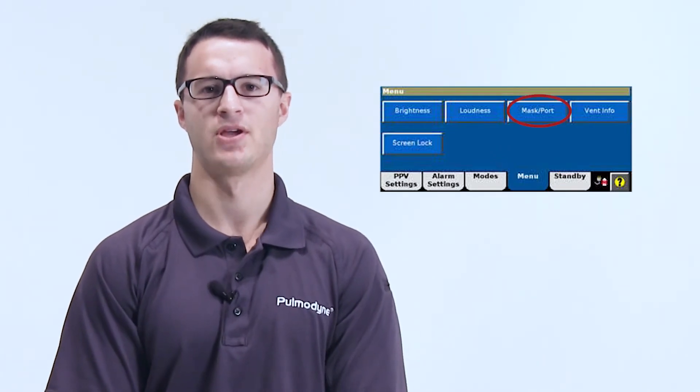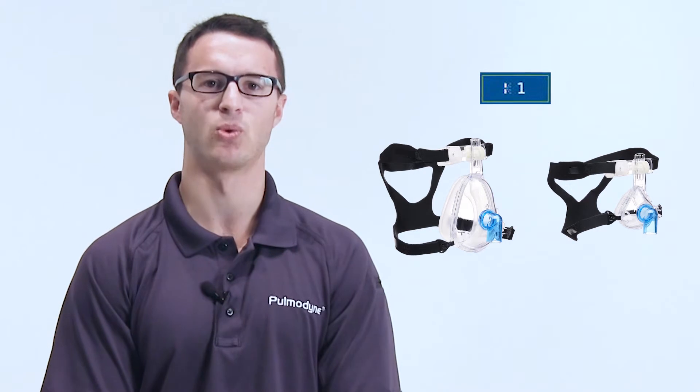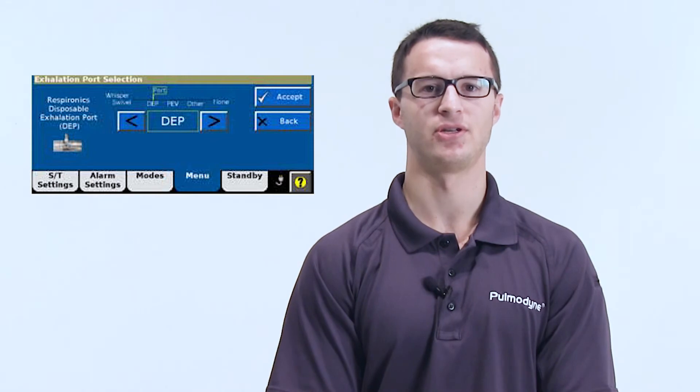The V60 has certain leak compensation settings that are pre-programmed into it. These settings are found by selecting Menu and then Mask Port. From here you will choose a Mask ET selection — the options are ET Track 1, 2, 3, 4, and Other. To show patient leak, which displays only the leak coming from around the cushion and subtracts the leak from the exhalation port built into the circuit, you can select comparable settings for the Philips mask. Our nasal and full face mask would be comparable to the number 1 setting, and our Mac Shield would be comparable to the number 2 setting. After selecting the appropriate Mask ET selection, click Accept. You will then choose an exhalation port selection — the options are Whisper Swivel, DEP, PEV, Other, and None.